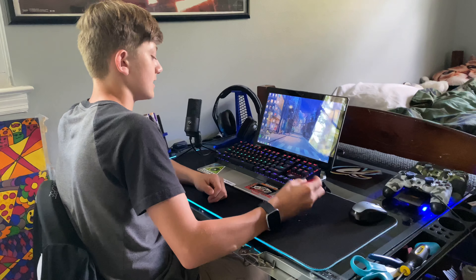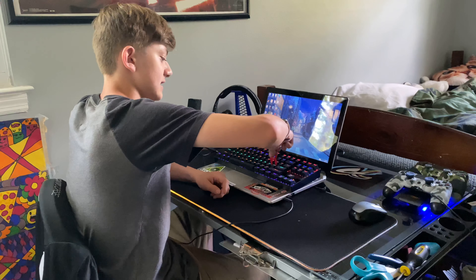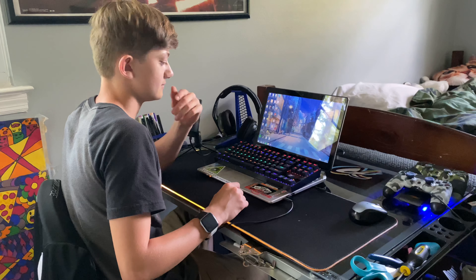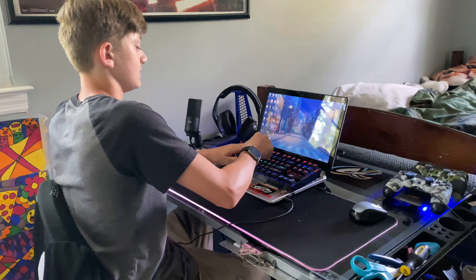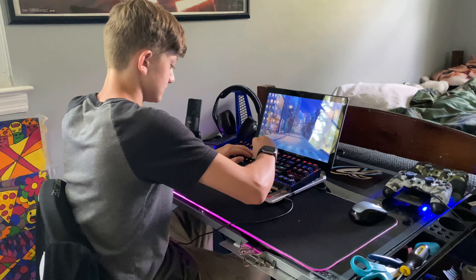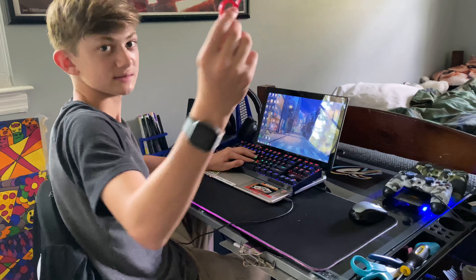I'll pull a keycap off so you can see it. I'll take the J key. You don't really need to go side to side since it's not different on each side — just pull it off. Pretty easy. And yes, I just did the exact thing I told you not to do.